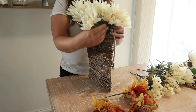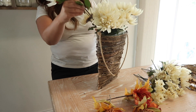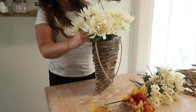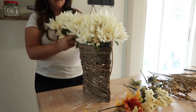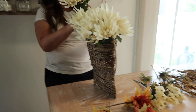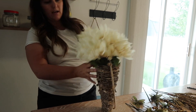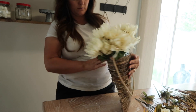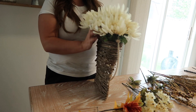I'm just kind of separating them as I go, and then I'm going to put one on the end here. I just want this to look really full. For the price of these flowers, you can do that. Even just the white flowers alone would look so cute, but we're extra around here, so we're going to add some more.